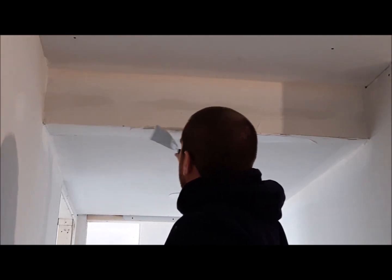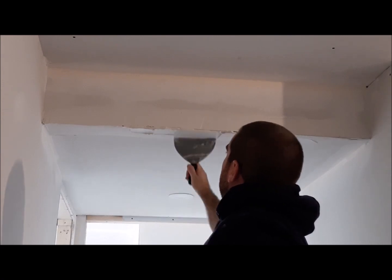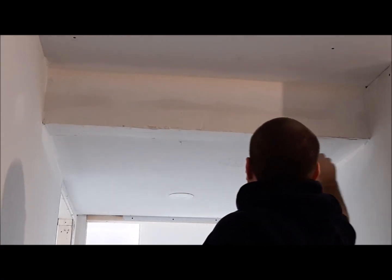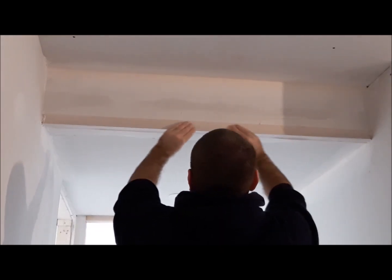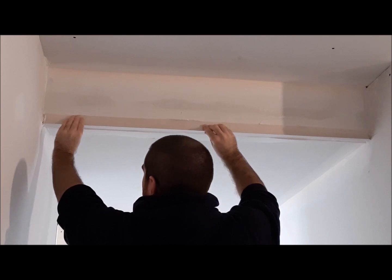After I have it smoothed out I'll be ready to put the drywall corner on. You want that to fit fairly snug right in between.